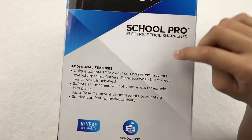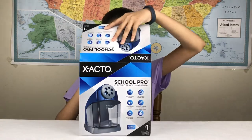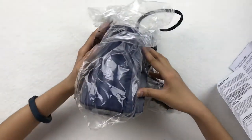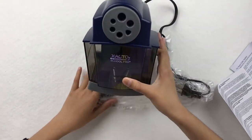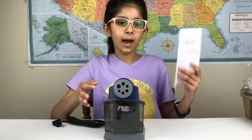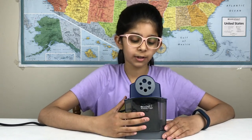On the side it shows some additional features that aren't on the front. So now let's open it. Inside you get the sharpener itself and instructions. Now let's take a closer look at the pencil sharpener. It has a clear storage box so you can see how many pencil shavings are in it.